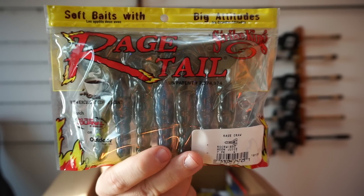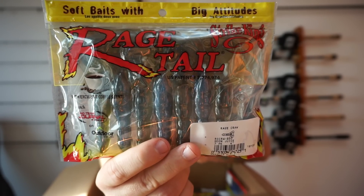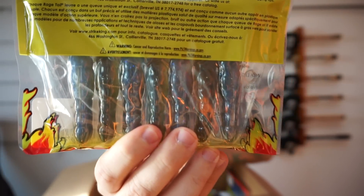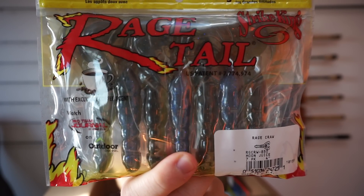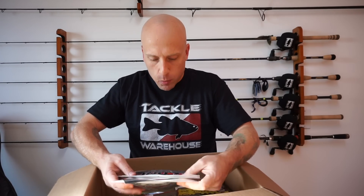And then last is one of Strike King's new colors — it's Moon Juice. Real excited about this one. It's kind of like a watermelon, greenish, pumpkin-ish with blue flake. This is a really cool color, a new color that I got.